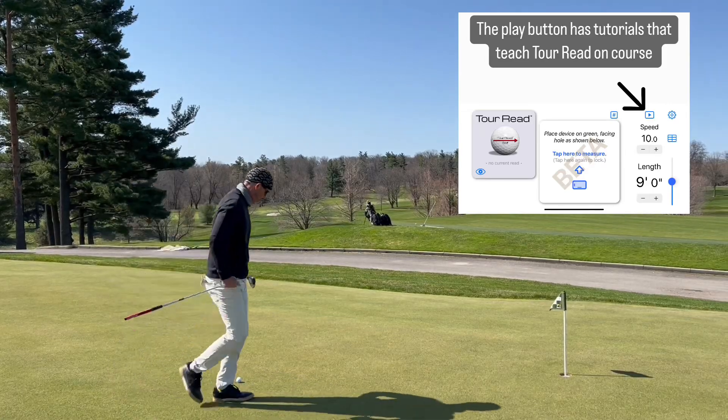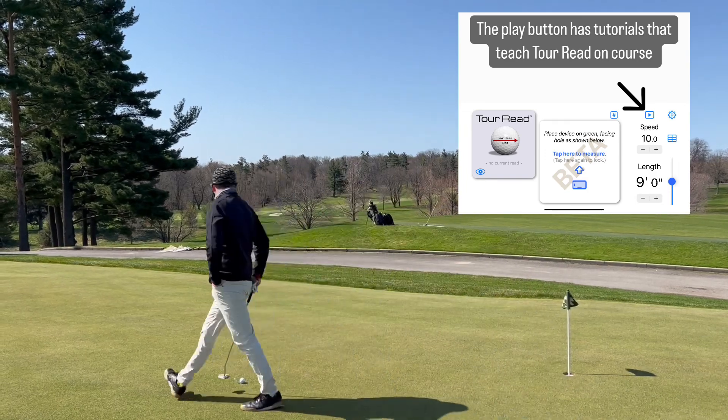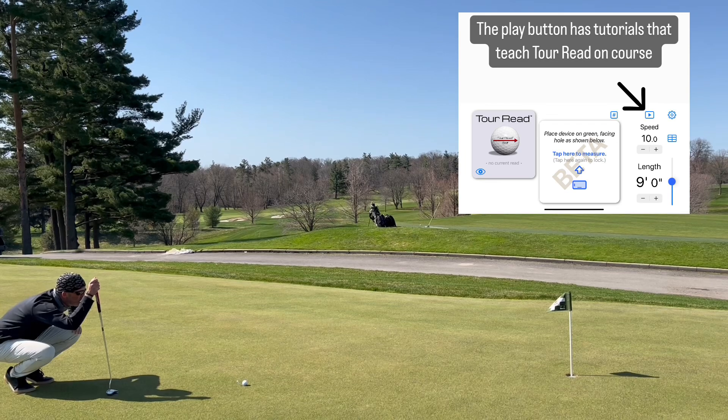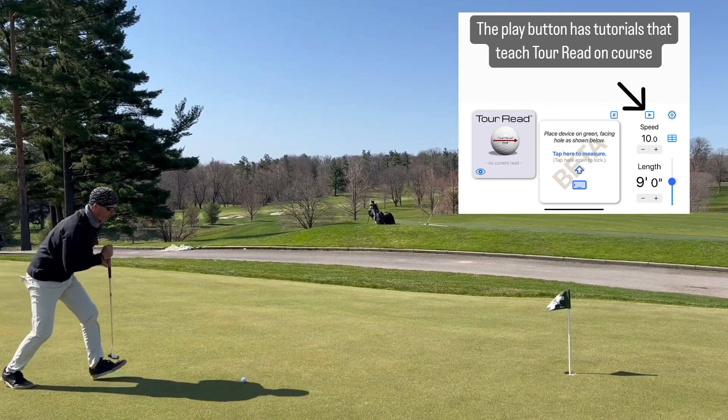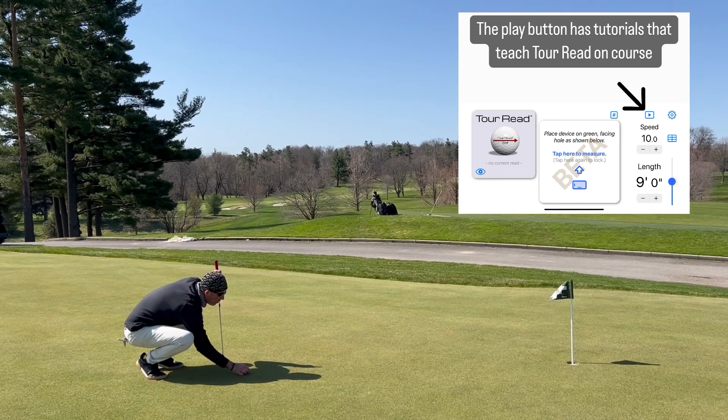This video is showing how the encore system works. I'm going to pace off the putt, come back, and do a quick math calculation that gives me the one percent read. This is actually a two percent read, so I'll visually double the one percent read to get the two percent.